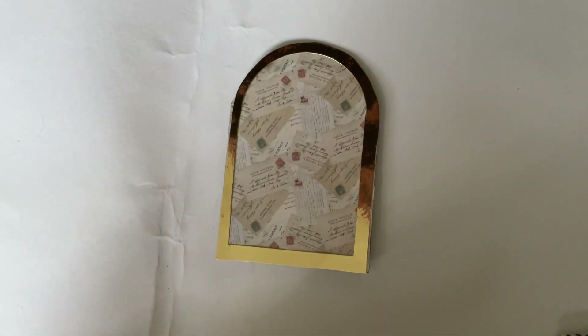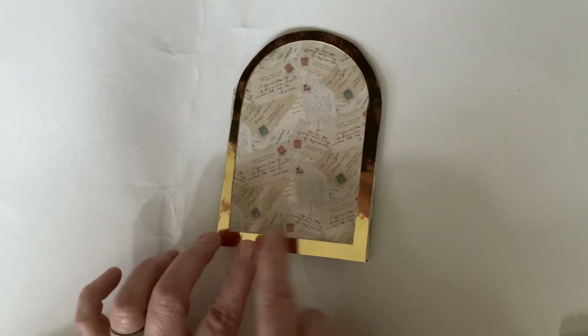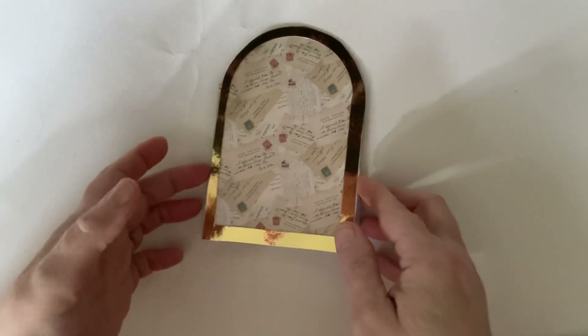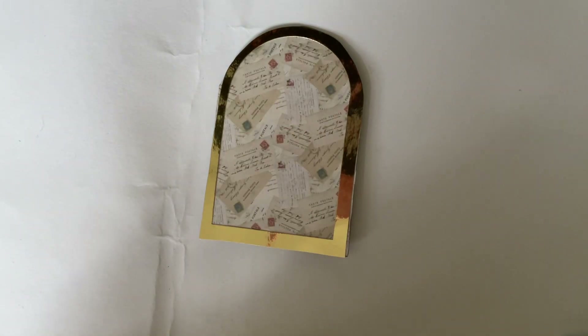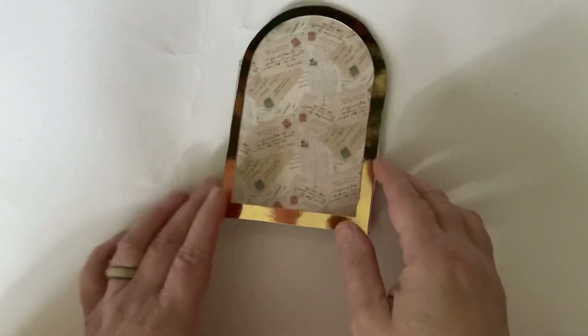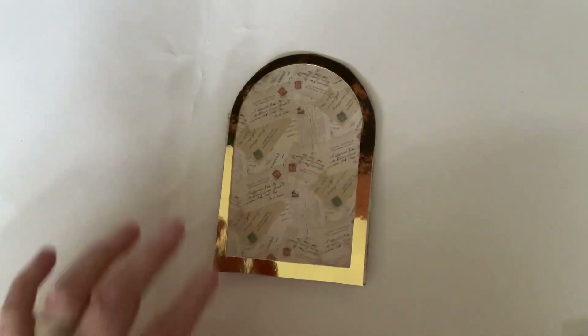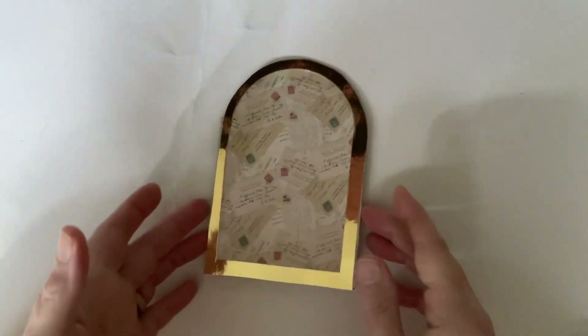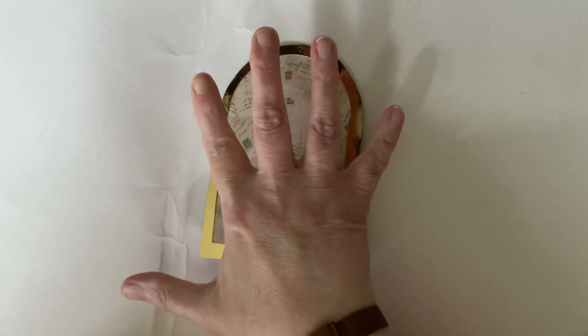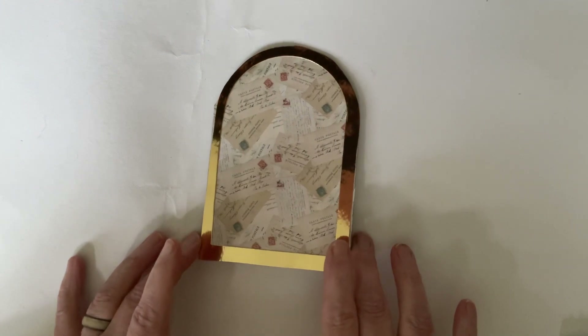If you want to do a card similar to mine, you don't have to do an arch or a dome. You could do a rectangle — some mantel clocks are rectangular — so you could just use one of your rectangular dies and perhaps have a square in the middle for the clock face. The base of the card is five and three-quarters by four and three-quarters inches. The pattern paper is the same measurement. I took a square of the paper, stuck it on, and then just cut around it — it's a lot easier than trying to cut it out first.